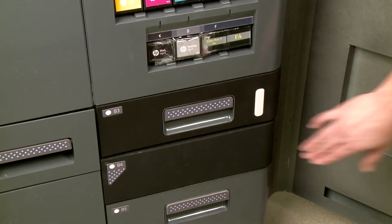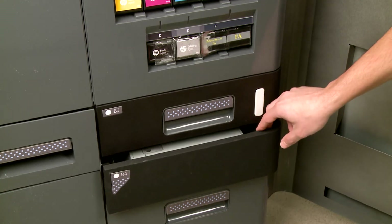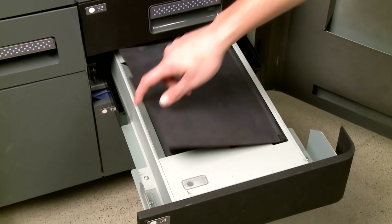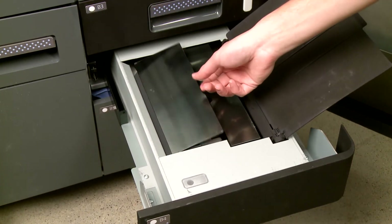Locate the scanner next to the Wayfinding LED and push on the drawer cover B4 to release and open it. Then open the scanner paper input and paper output trays to prepare the scanner for use.